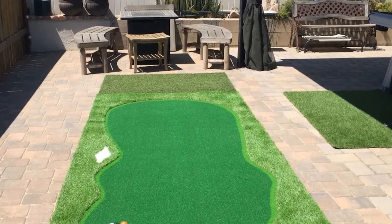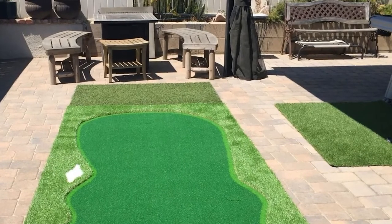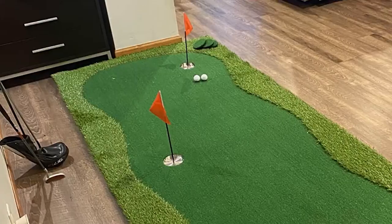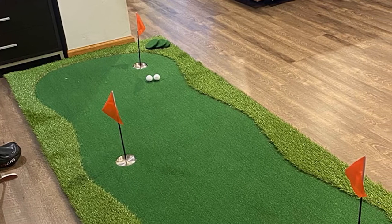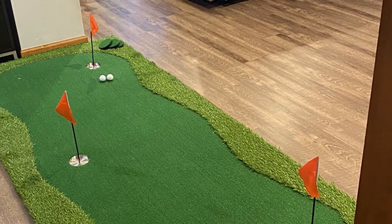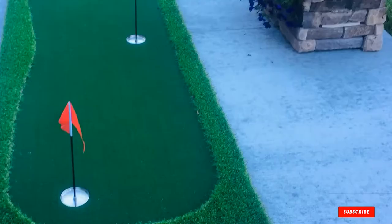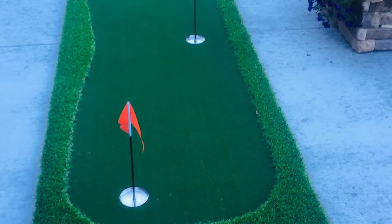This is a real feel mat with a stimp reading of about a 10, which is a perfect speed for a golfer to work on their putting and translate it back to the golf course. The Bobber is heavy duty and made with high quality material. There are three holes on the Bobber Putting Green and they look very similar to a golf hole on the course. The stainless steel cup will make a nice sound when the ball hits it to give a golfer the satisfaction of making a putt.